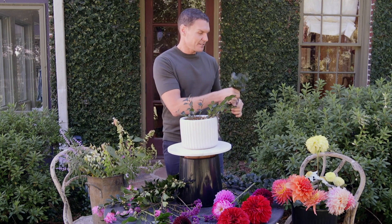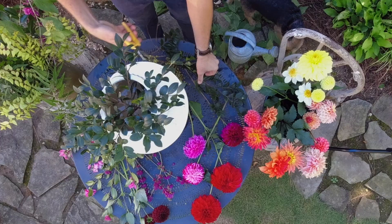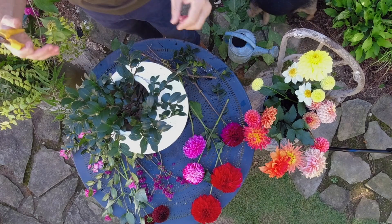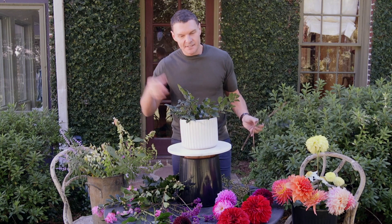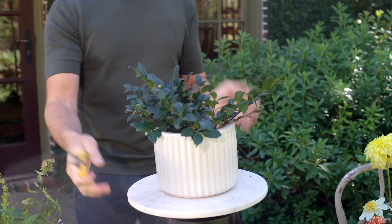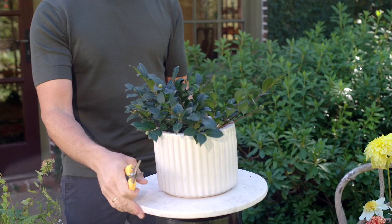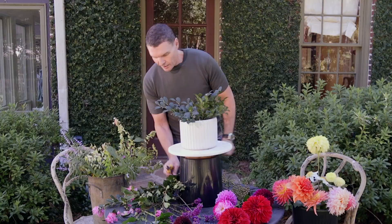Sort of like building a house — you start with the cinder blocks and the foundation, the stuff that's not so pretty and nobody necessarily needs to see. Then you build up from there. I'm making sure that there are no leaves inside the actual water, because those leaves and bits and bobs will disintegrate and contribute to the flower's lifespan being shortened. I'm working on a lazy Susan so I can spin this around, keeping things a little more symmetrical to begin with. I can play around with the shape as the arrangement progresses.